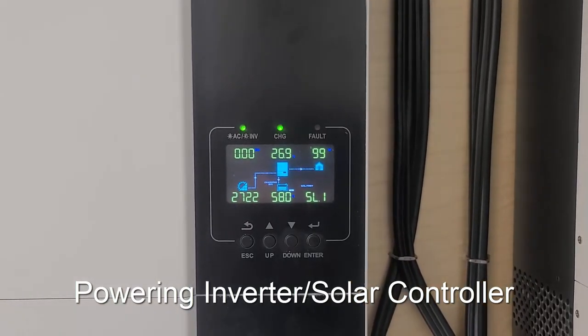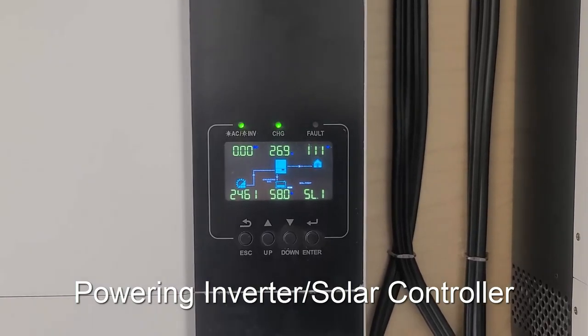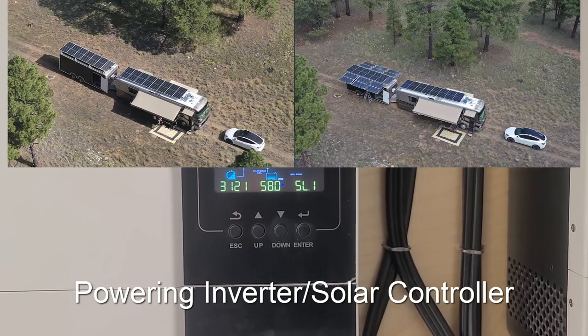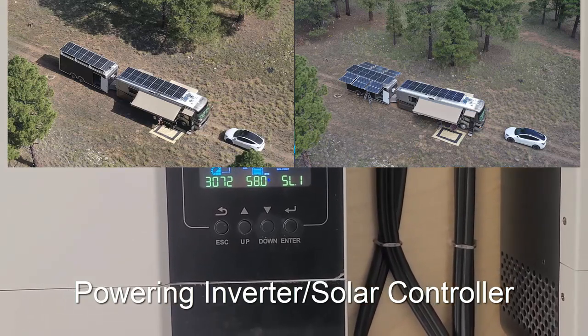The trailer has a very narrow profile when traveling — no bigger and no taller than the motorhome — but when deployed it has a lot of extra solar panels.